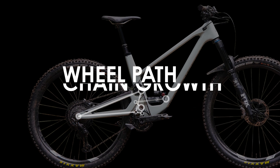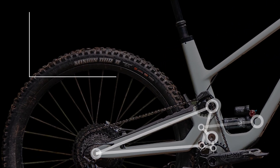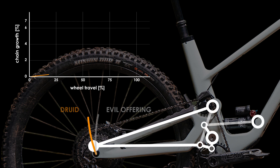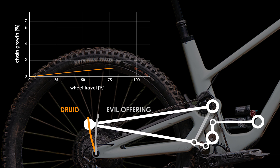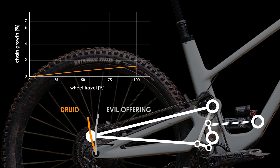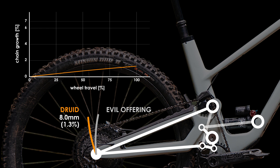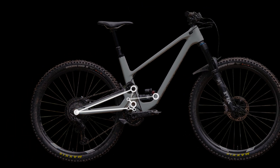The final thing to look at is the wheel path and chain growth of the Druid, which are certainly one of the most unique aspects compared to any bike I've looked at so far. As a result of the high pivot, the wheel path is very rearward. This means that the suspension won't get hung up on square edge hits as much, allowing the rider to maintain their speed better down rough tracks and rock gardens. However, despite this rearward wheel path, the chain growth is only around 8mm or 1.3%, significantly less than any other design. This is going to equate to almost no pedal kickback and a very active rear end.